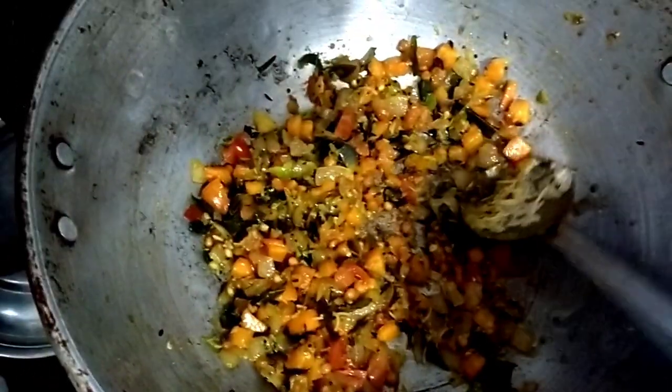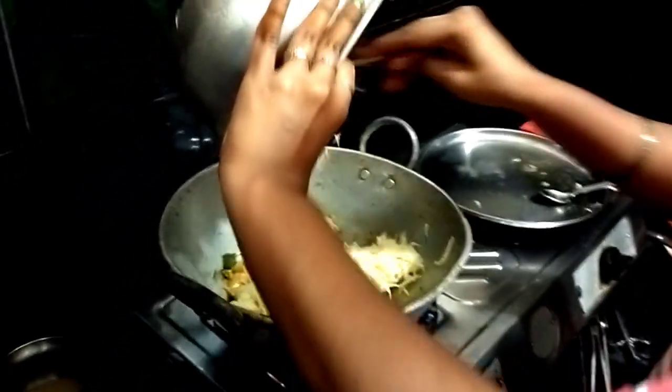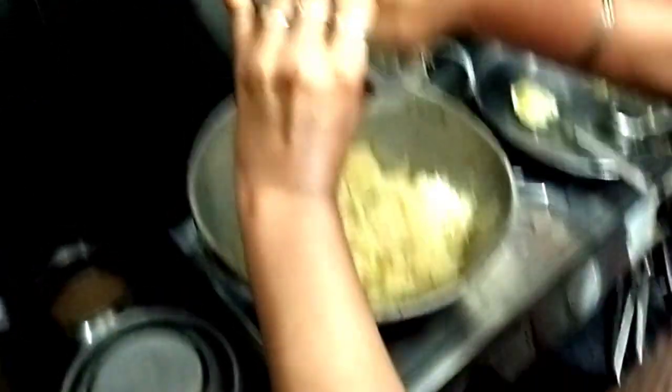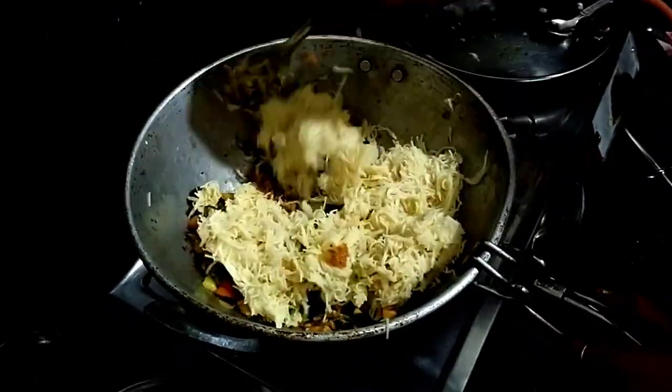Now I will add it to the ground. I am going to add some green beans, so I will cook them as well. Now I am going to add some green beans and mix it up.